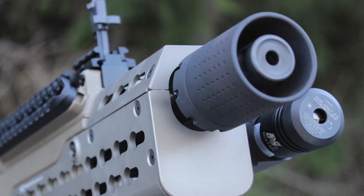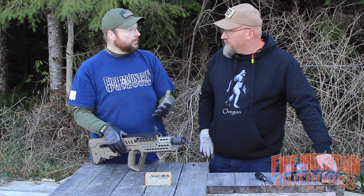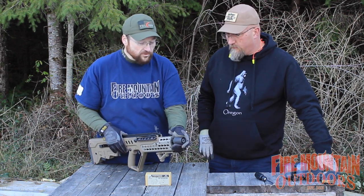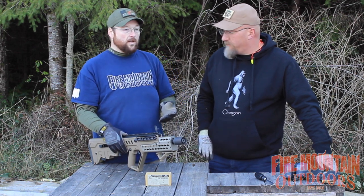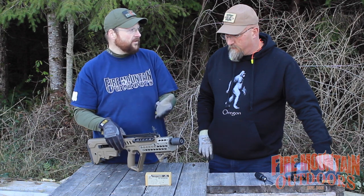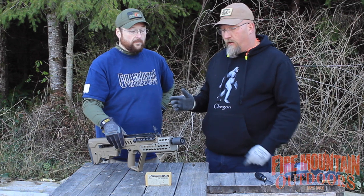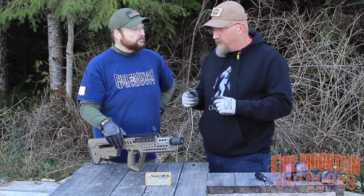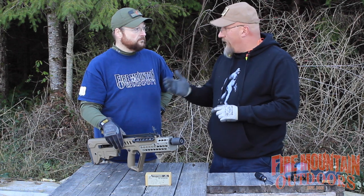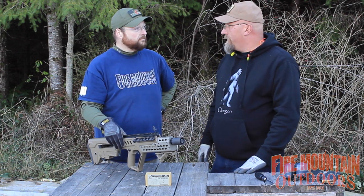So now you have this shroud that goes around your muzzle brake and it helps dissipate through all these little holes on here what's coming out the sides. And the difference between shooting it with it on and without it on is really night and day. I noticed it myself shooting, and we'll just cut to some video of you shooting it with the camera set up right next to it and then me shooting it.